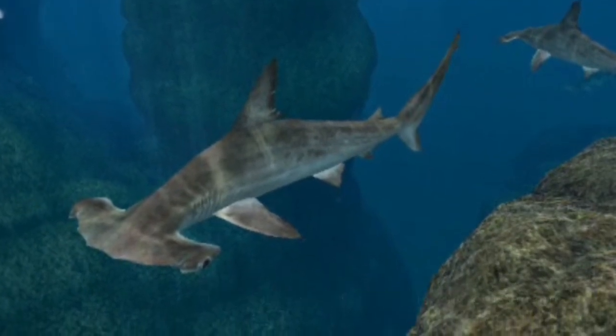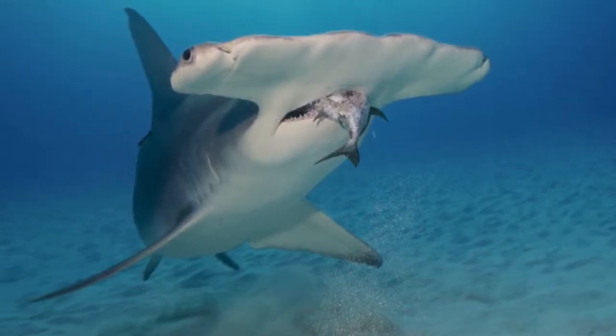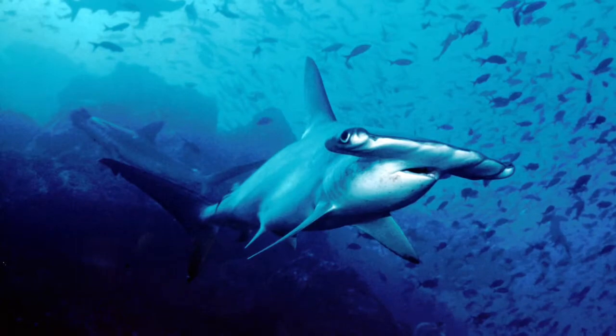They eat fish, including rays and other sharks, squid, octopus, and crustaceans. They especially like to eat stingrays.